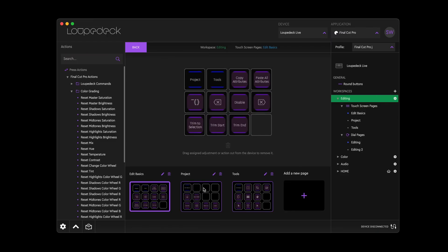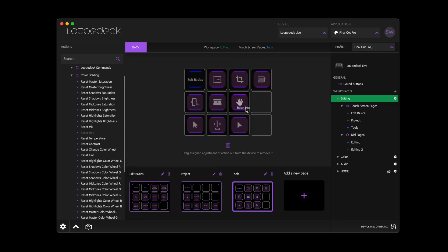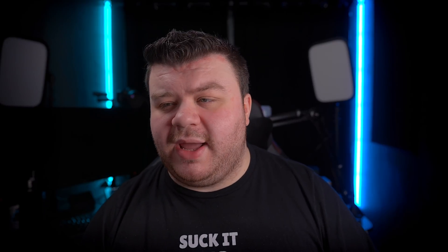I hooked up the Loop Deck Live to my Mac and downloaded their software, as recommended in the user manuals and on their website. Much like the Stream Deck, this software controls the device and allows you to customize it and add your own functionality. I'm aware that this device is catered to live streamers, hence the name Loop Deck Live. However, it is advertised on their website that you can use this for editing as well — they even have another product built specifically for editing.